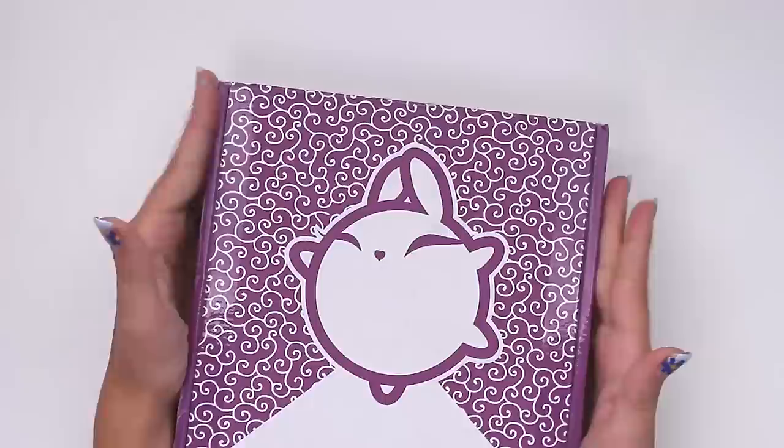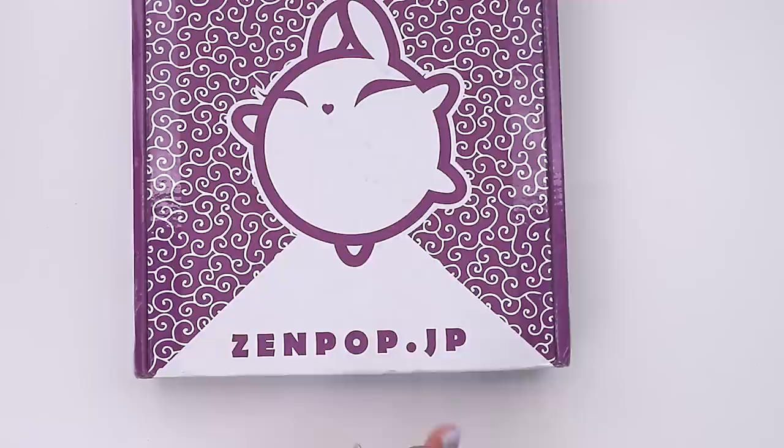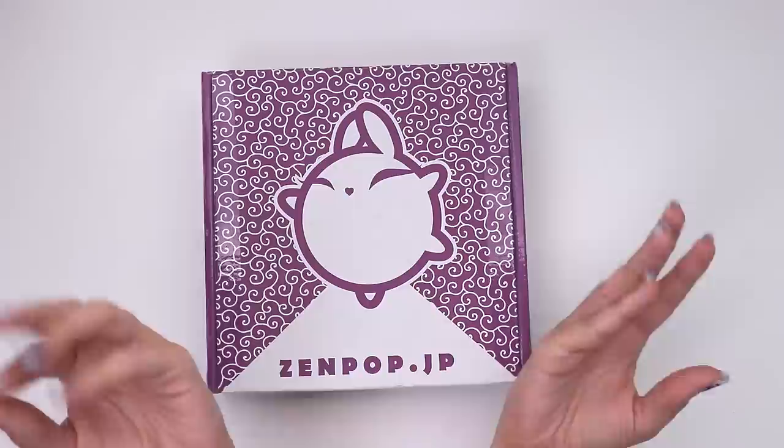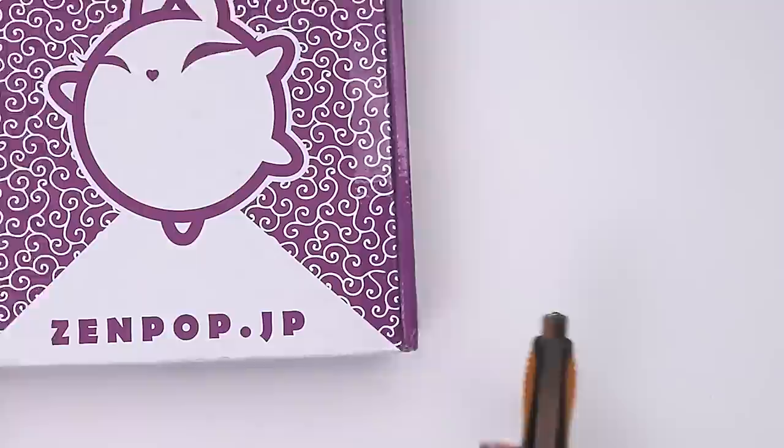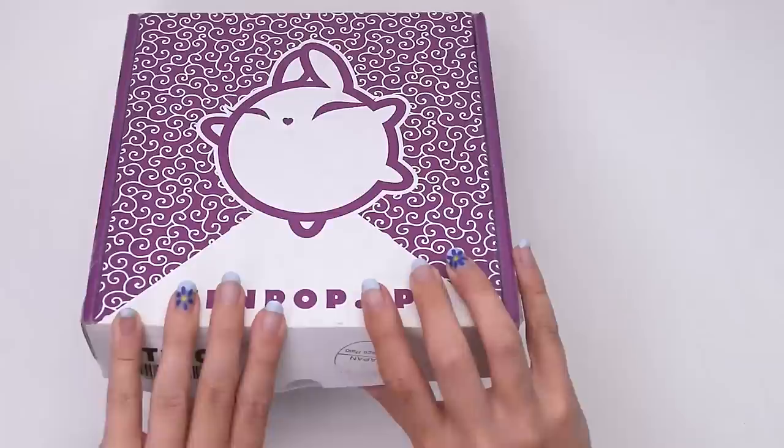Hey there, hi there, hope everyone's as happy as can be. I have already prepped my desk. Welcome to yet another video — today I'm going to be unboxing the September Zenpop stationery box that's got items from Japan in it. They're usually adorable so I'm very excited. I'm gonna grab a little knife and we'll just dig right in, find out what's inside and hopefully find some inspiration for a cool illustration or some kind. We'll see what happens!